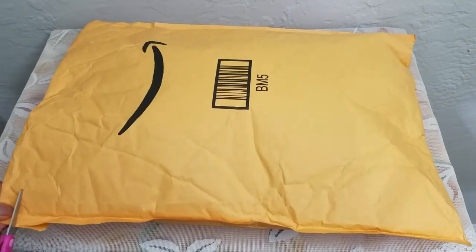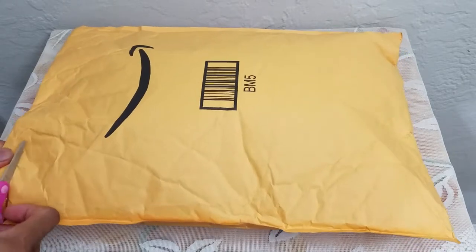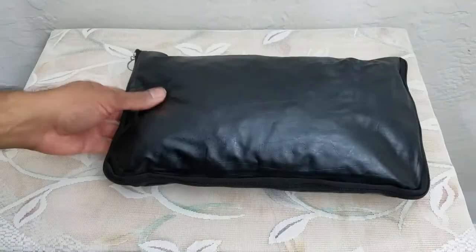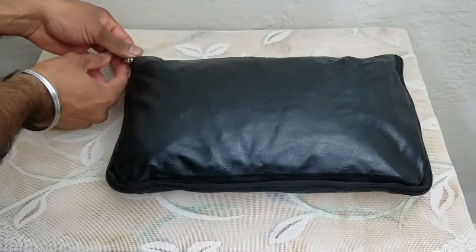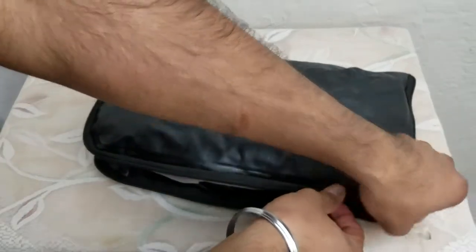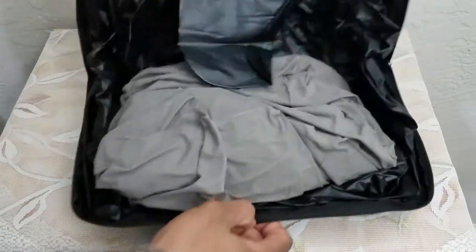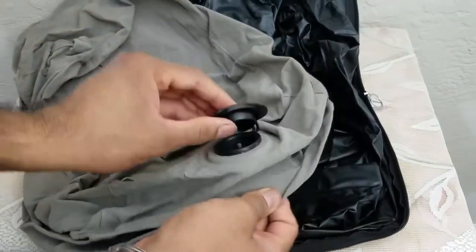What's up people, Manret here coming to you with a video. This time we're gonna be unboxing a very clever and useful item that comes in a small package. It's a very useful item for your office, for your car, and also for your house. If you work from home then it's gonna be the same thing — which is this thing right here.